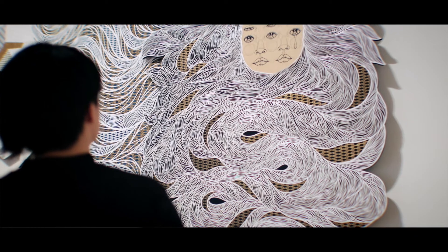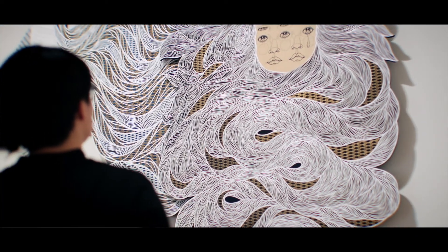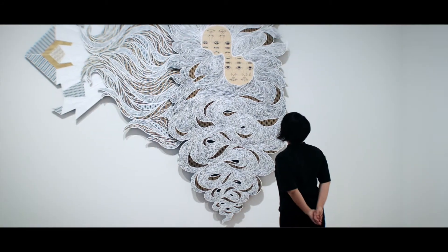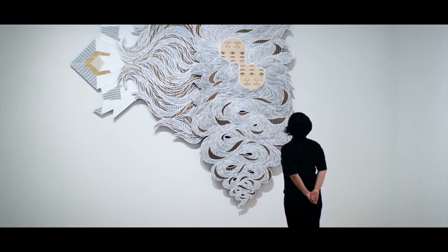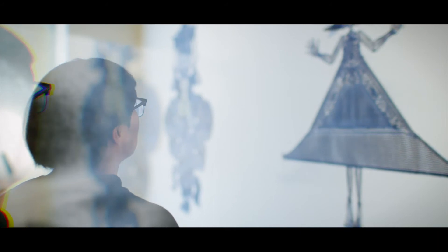My muse is my daughter, Nia. My very first piece, I created paper cut — it was my daughter's portrait. I'm not good at drawing a human face or even a figure, but I thought, okay, I can draw and make a paper cut of somebody I love, I love the most.